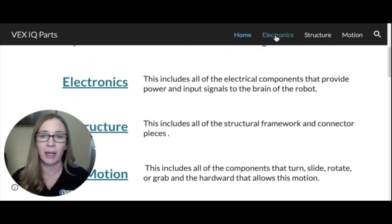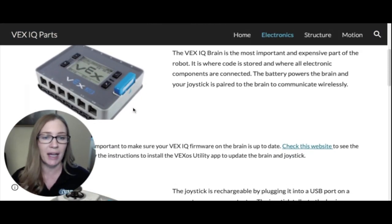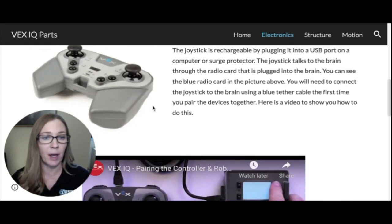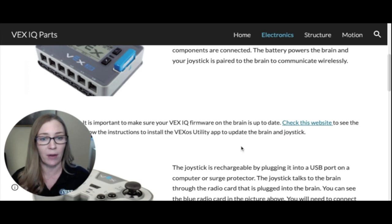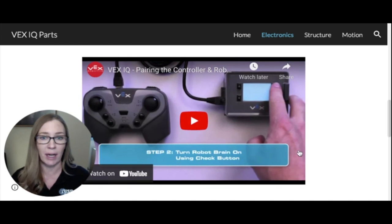Let's go to the electronics page. The first thing we'll look at is the VEX IQ brain. It has a radio card — the color of the card indicates how old the brain is. The blue card is the newest for the first-generation brain. It's important that this card matches the card on the bottom of your joystick, because the joystick and brain talk to one another. They are tethered with a blue ethernet cable, which introduces the radio cards so they know how to communicate.